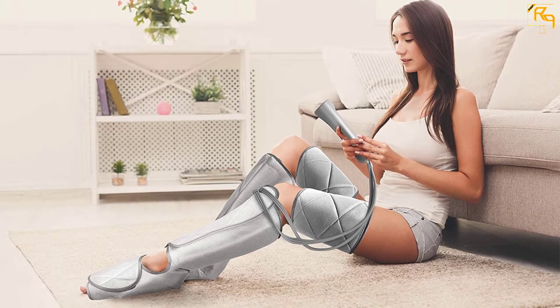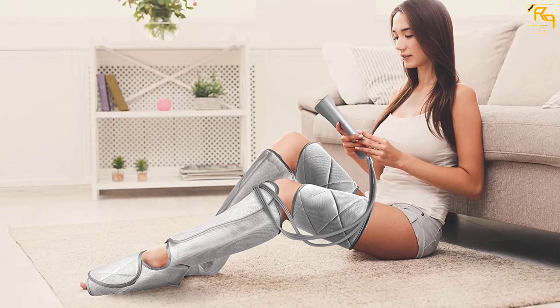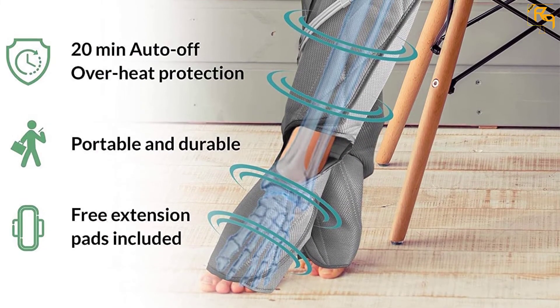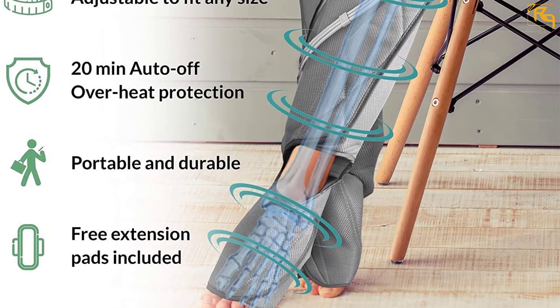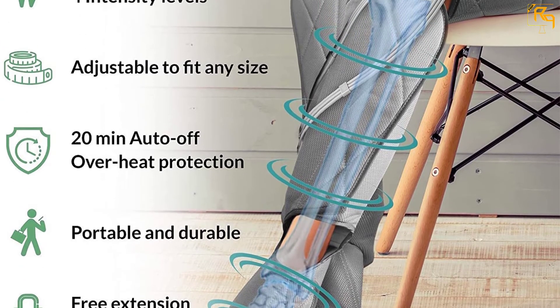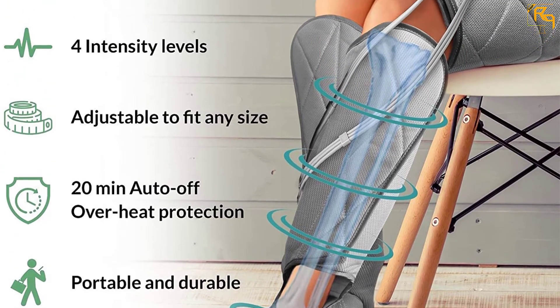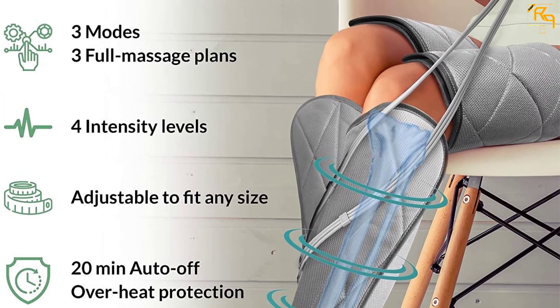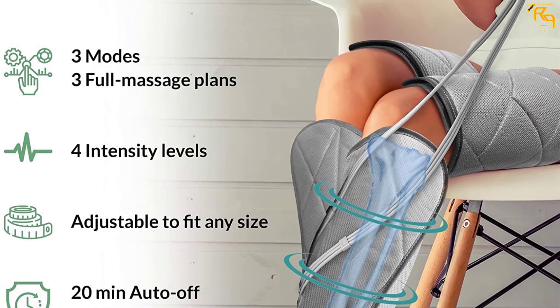Its corded design allows consistent power, therefore getting the best foot massager experience is a guarantee with this product. The built-in safety measures shut off after 15 minutes of use for a safer user experience. In conclusion, it provides cyclical air compression for the feet and calves, giving you a good massage experience as expected.